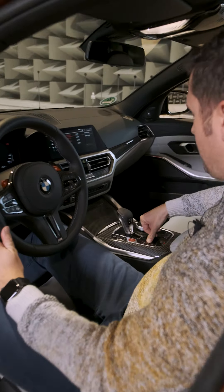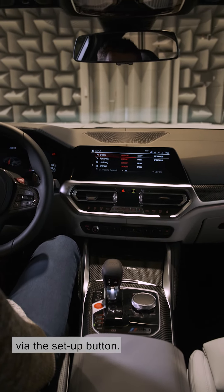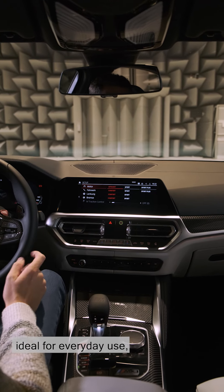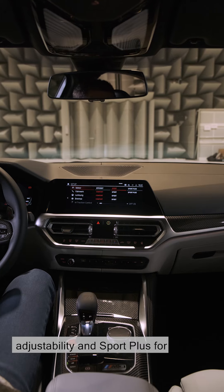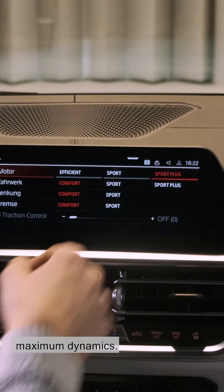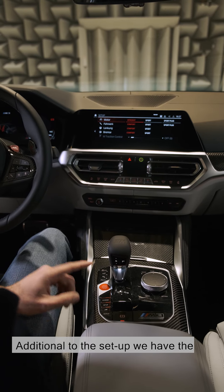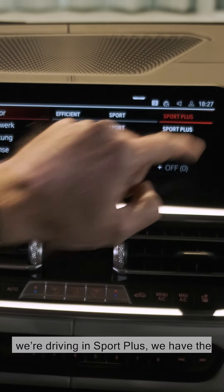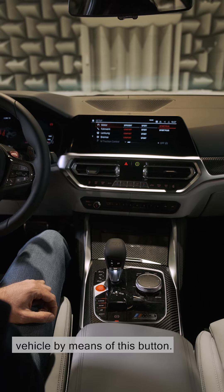Here we have the setup button. All systems can be freely configured via the setup button. That means we have Efficient, ideal for everyday use; Sport for the race track with good adjustability; and Sport Plus for maximum dynamics. Additionally, we have the sound control button — even if we're driving in Sport Plus, we have the opportunity to configure a very quiet vehicle by means of this button.